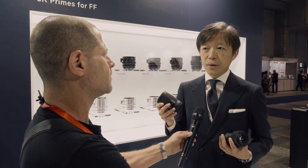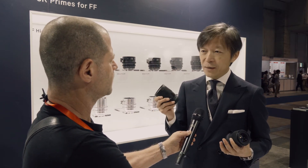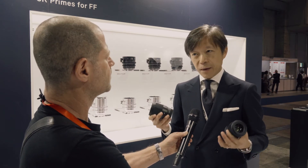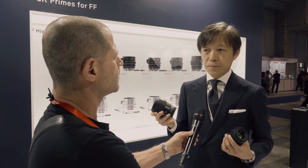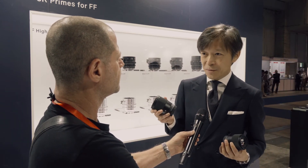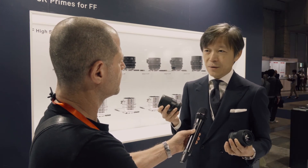Yes, actually we rely on the distortion correction. If we compromise about the distortion a little bit, we can make the lens very compact. But for other performance like sharpness, color aberration, and chromatic aberration, we make this lens art class performance. Actually, this lens is very compact, but still it uses 16 glass elements, and three of them are the glass called FLD. FLD is equivalent to fluorite glass.